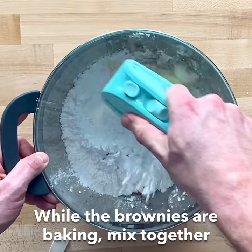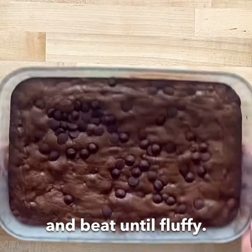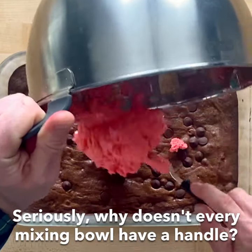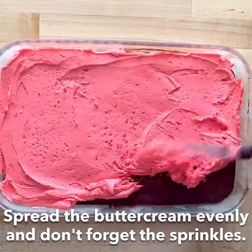While the brownies are baking, mix together all the ingredients for the buttercream and beat until fluffy. Once the brownies have cooled completely, you can put on the frosting. Seriously, why doesn't every mixing bowl have a handle? Spread the buttercream evenly and don't forget the sprinkles.